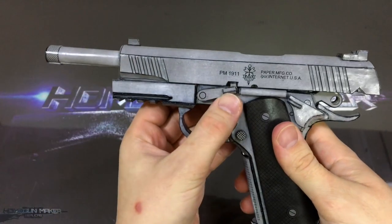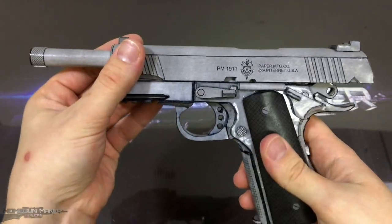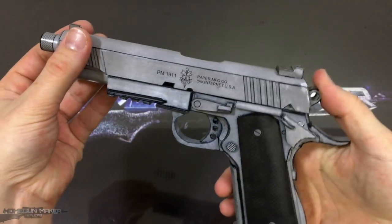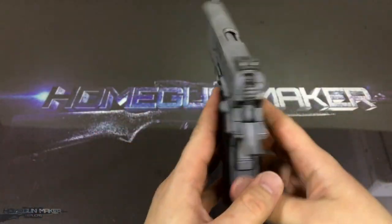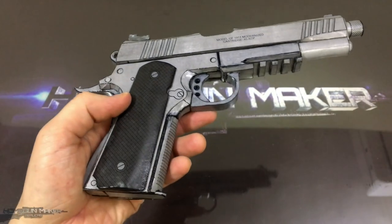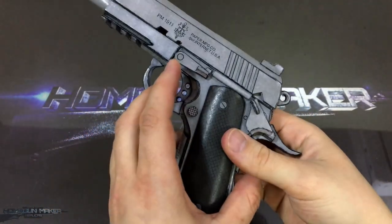This is a 1911. It is called the Modernized Variant, which is based on the M45A1. Only the sights and the grips are different from the M45A1.